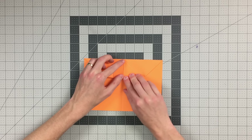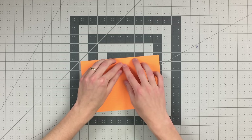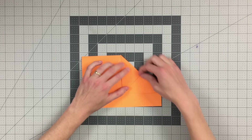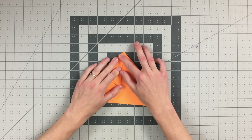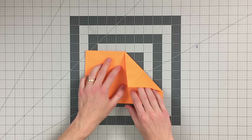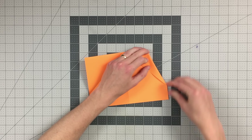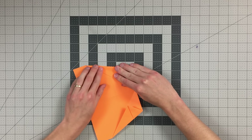Flip that back over and now fold this into the center. Do the same thing on the other side. Your paper should look like this, and now we want to fold this whole top section down like so. Then fold this point back up to the top like so.